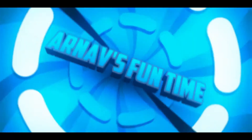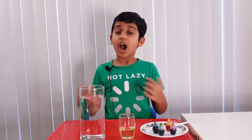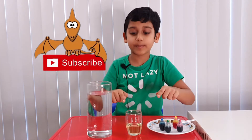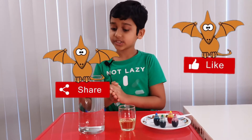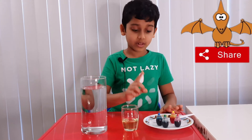Welcome to Erna's Funtime, I'm Erna and today we're gonna do a science experiment called Rainbow Rain. For this science experiment what you're gonna need is some water, vegetable oil, some food coloring — and that's it. Let's begin! First, take your food coloring and your vegetable oil.